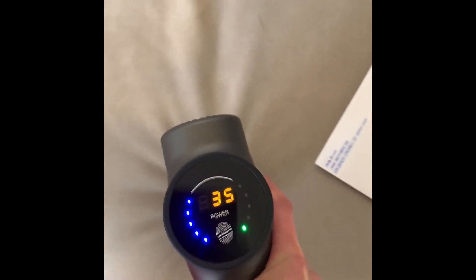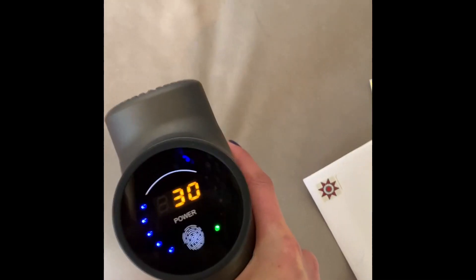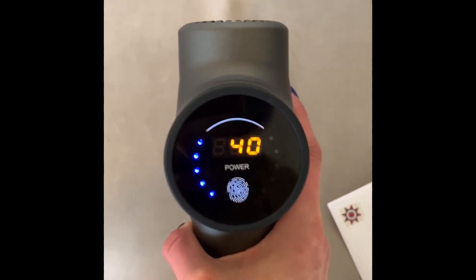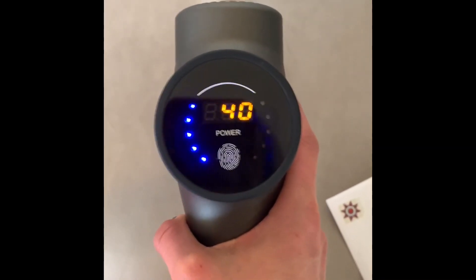I'm pressing it into the couch to demonstrate, but the dots on the other side show your pressure. You can go all the way up to red. If I push really hard I can barely get there, so you can know how hard you're pressing and prevent injury, especially if you're using the massage gun on someone else.